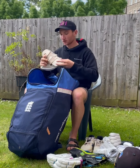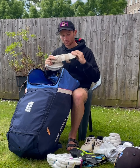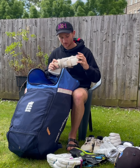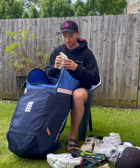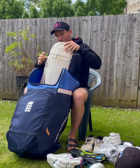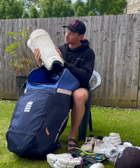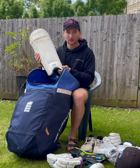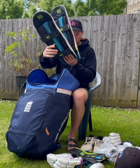Then my arm guard — hopefully I'll replace this with something different soon, but this one's been a good servant. Box — crucial, most important bit of kit. And then in the bottom I've got my K200 keeping pads which I've been using this season and have been an absolute saint.